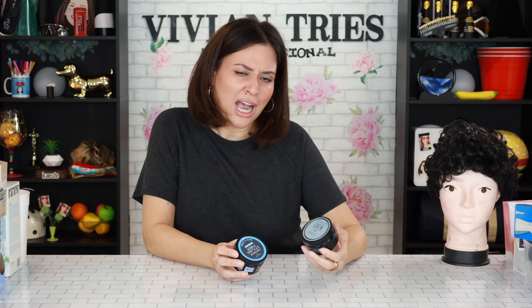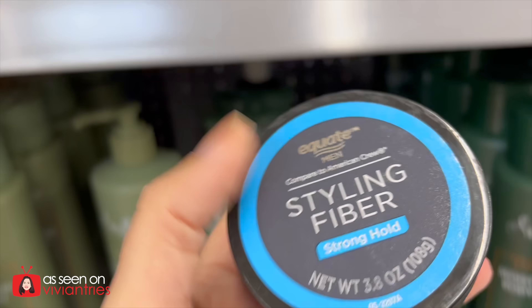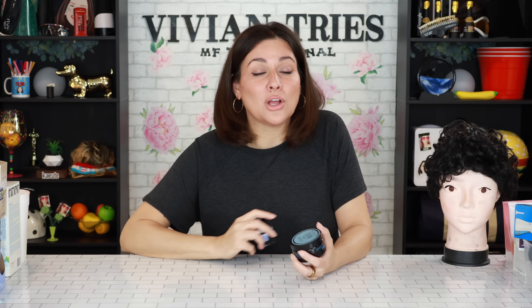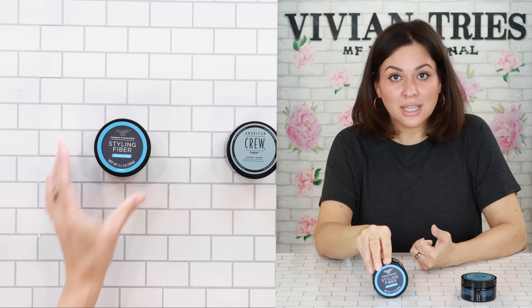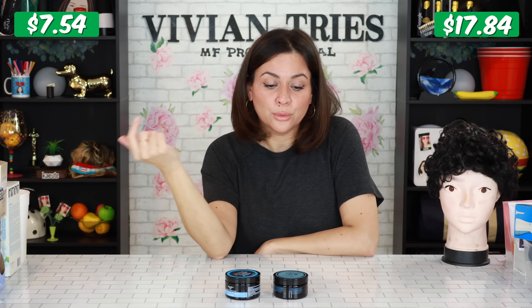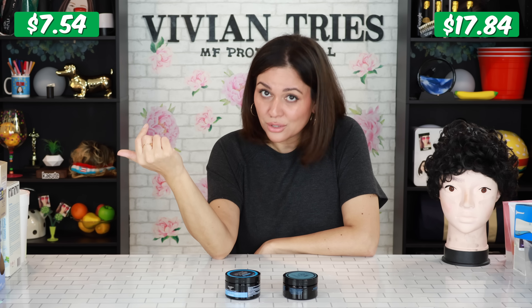American Crew Fiber, High Hold, Low Shine. I know it's targeted towards the boys, but it could be for anybody — I'm sure it will work on any hair. And the price difference on this one is outrageous. The brand name one is gonna cost you $17.84 for that little guy. Walmart's dupe: $7.54. Somebody call American Crew — let's find out what's going on over there. They act like we're at a high-end salon.